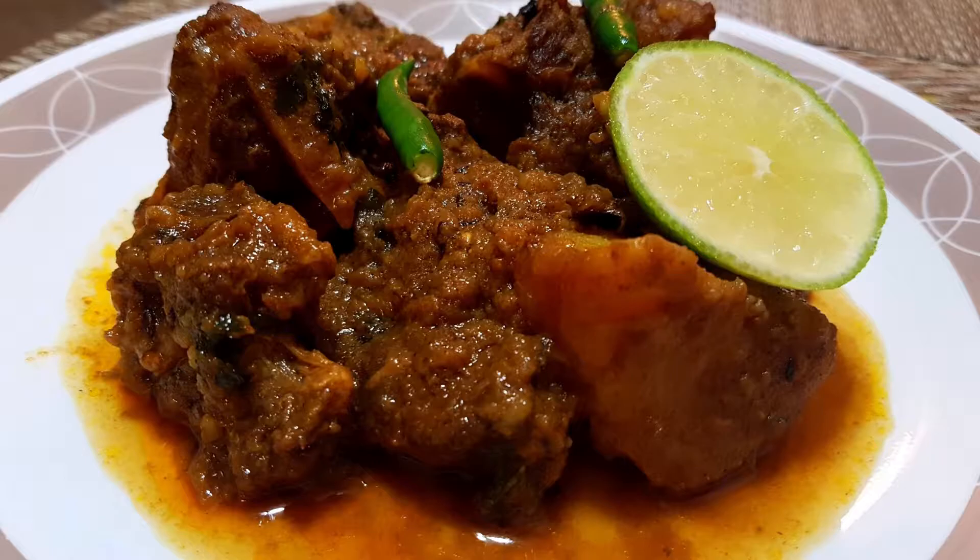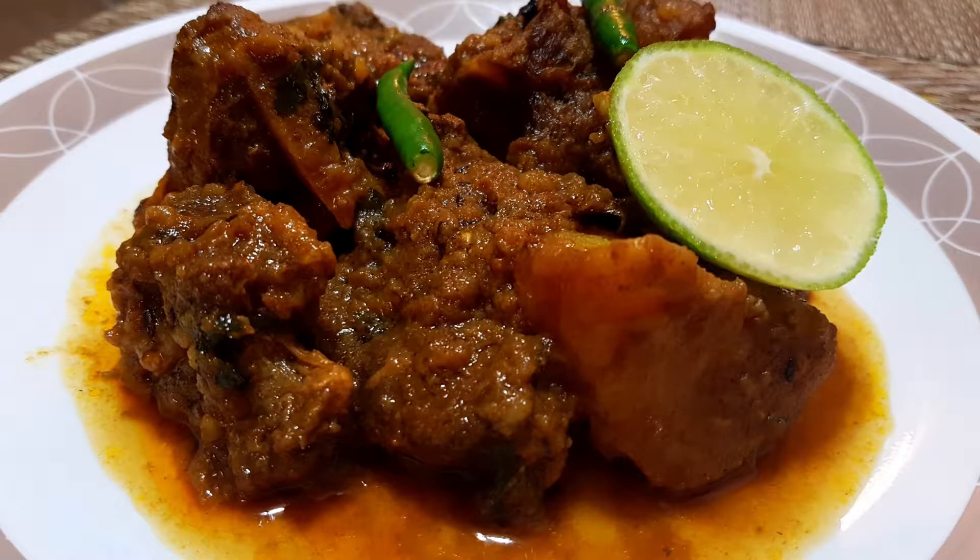If you get smelly mutton in your locality, you won't get the bad smell after cooking mutton in this way.